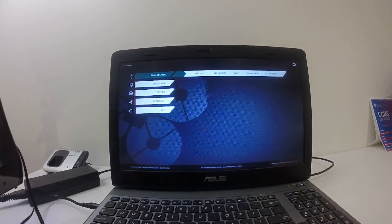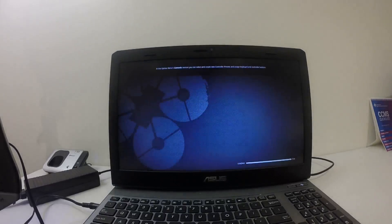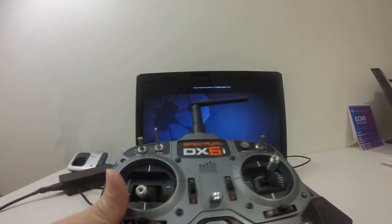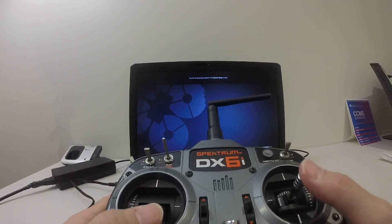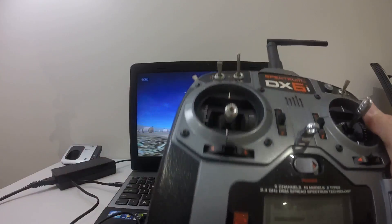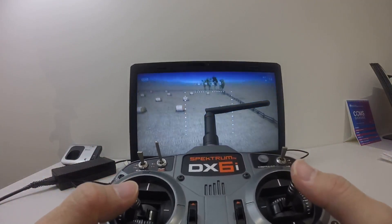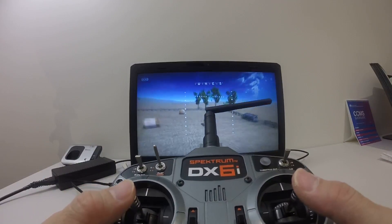So let's try Free Flight. It works — let's try this.